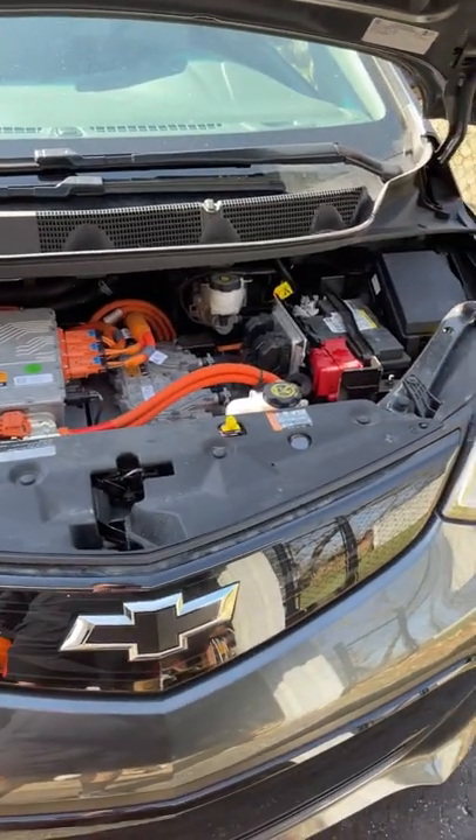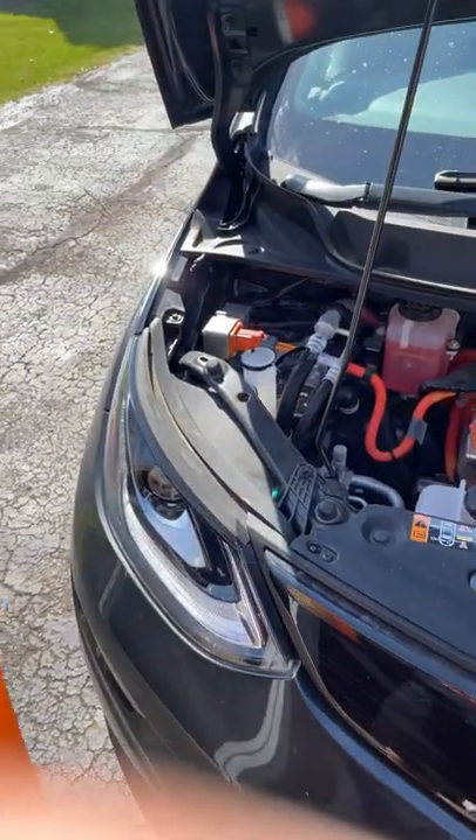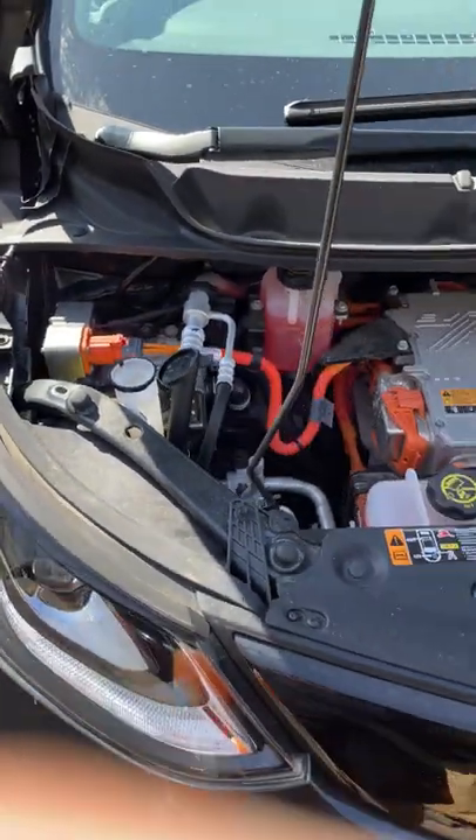Hey everyone, I'm just doing some maintenance on my electric vehicle. Do you guys want to see what it entails? I'll show you. Since you don't have all the moving pieces that an internal combustion engine vehicle has, pretty much all you have to do is put some windshield wiper fluid right in that part right there. And that's it. Talk about easy, right?